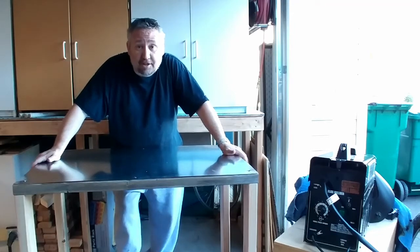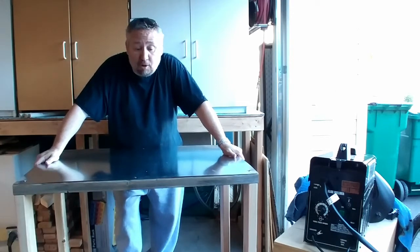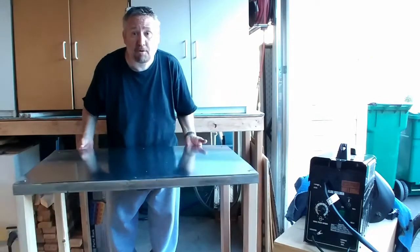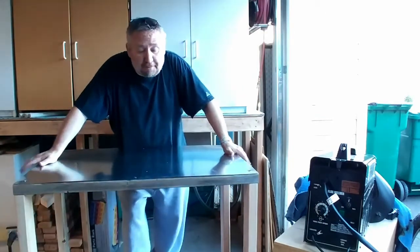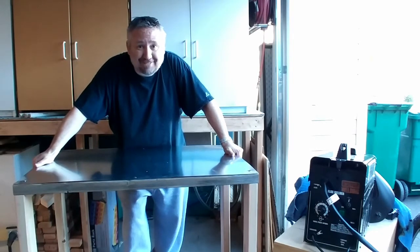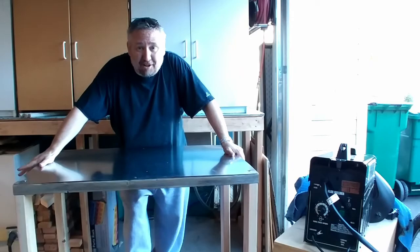Hello YouTube. Today I'm going to show you how I built this welding cart with glossy scrap lumber, and I made a mistake along the way — watch to find out more. This is Lance. This is my workshop.